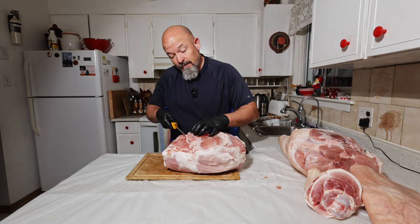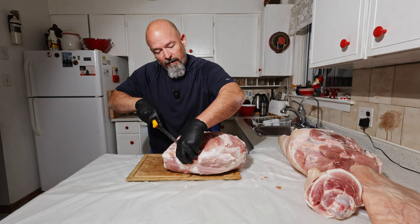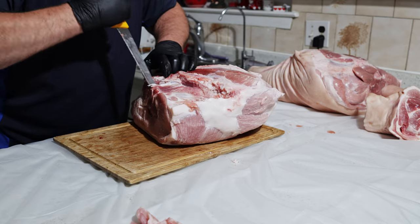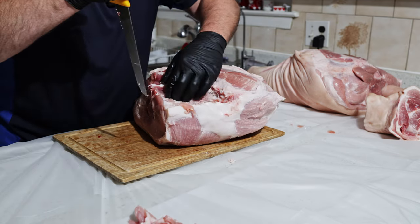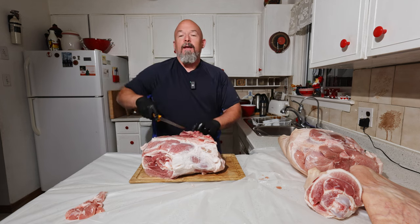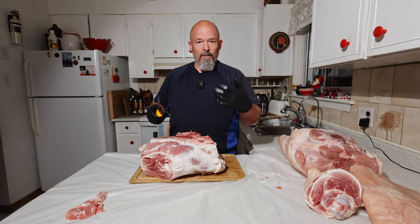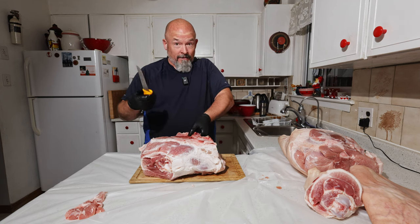They've got a great sausage facility. Now we're going to take out the H-bone — just take a little bit of this off. This is actually connected to the femur and we're going to take that out too, but we're going to take this out first. You just try and go around the bone. I don't expect everybody to be able to do this, but I want to show you things I've learned throughout my career as a butcher and sausage maker.